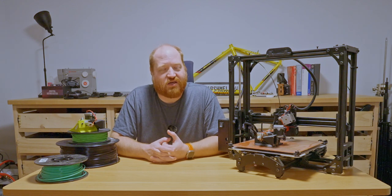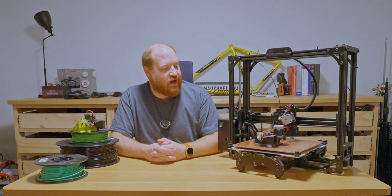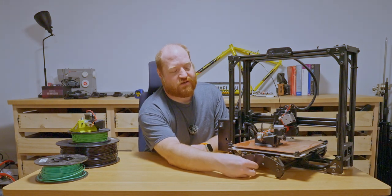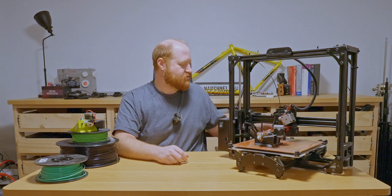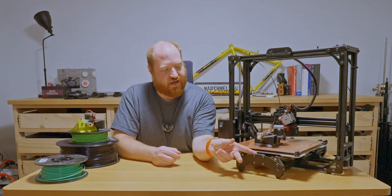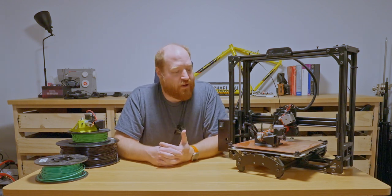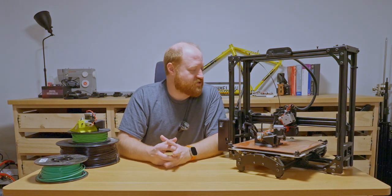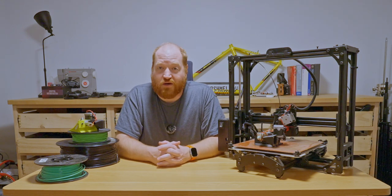Even before you start using it, you see places that can be improved immediately, and I did. Within the first week, I added a tensioner system to the Y-belt. It actually is being tensioned by a Dremel piece — a V-groove roller that presses on the belt slightly. Over time, as the belt stretches, the tensioner pushes on the slack side so that the side actually doing the pulling is always tensioned correctly, therefore not losing position.